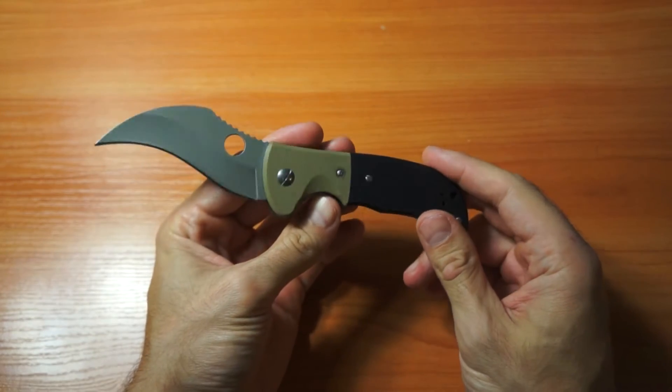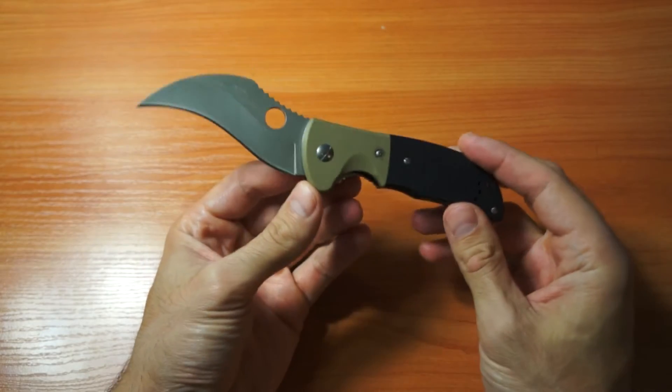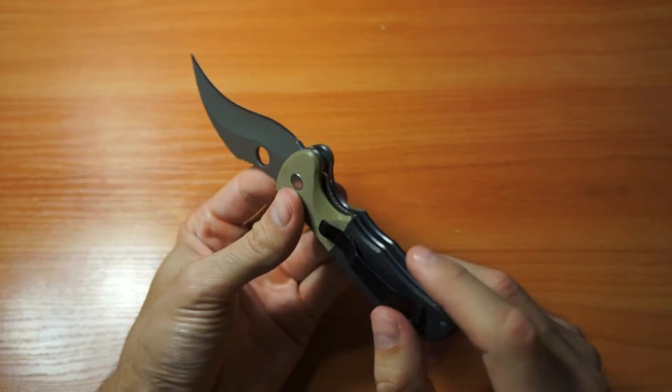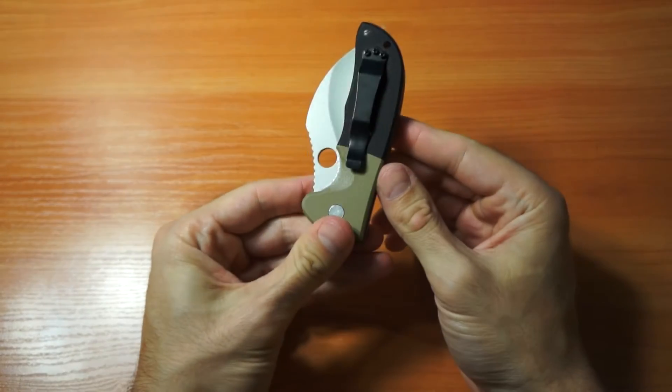For me it's good only for opening boxes, because knives are not weapons to me. This knife could maybe be used as a weapon, but I don't see my knives that way — they are tools, and also collector items.